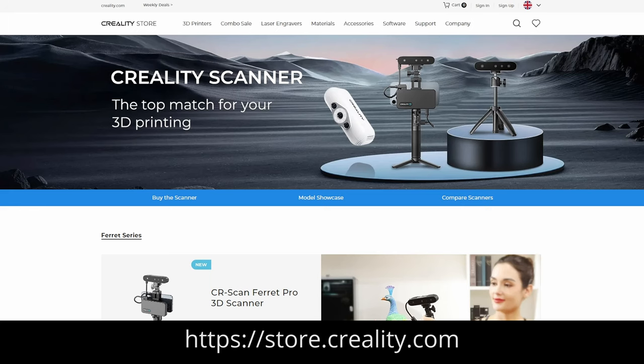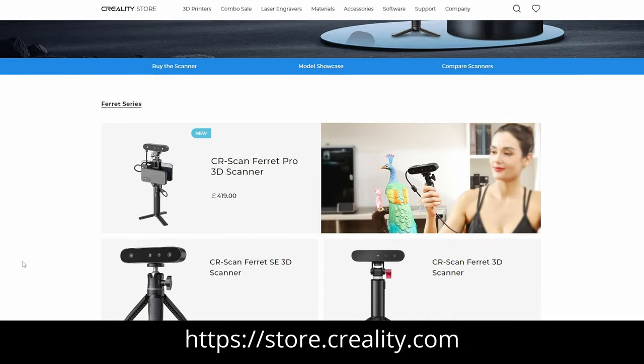So that's it. If you're interested in finding out more details about the Ferrit Pro 3D scanner from Creality, then please check out their website. The link can be found here or in the description text of this video. Until next time, JP signing off.